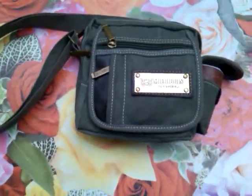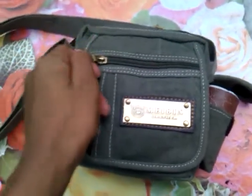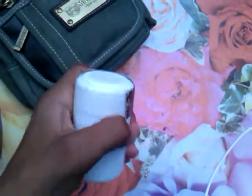Hello everyone, today I'm going to show you the backpack that my man gave me, and what I put stuff in.